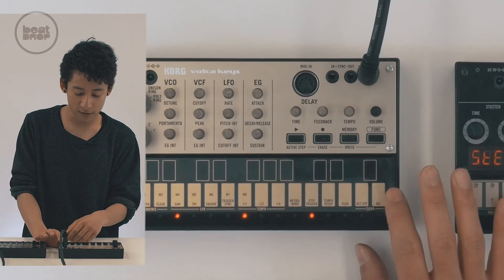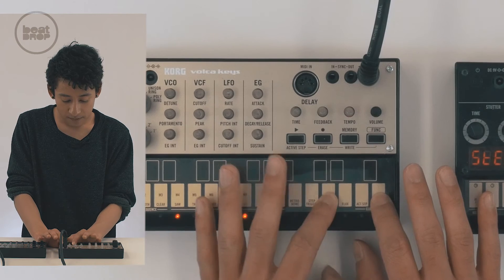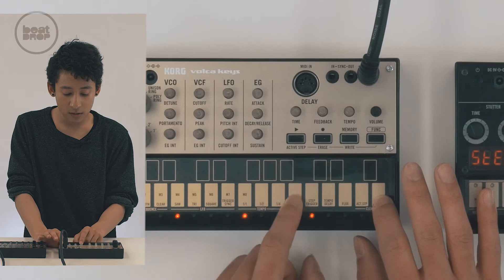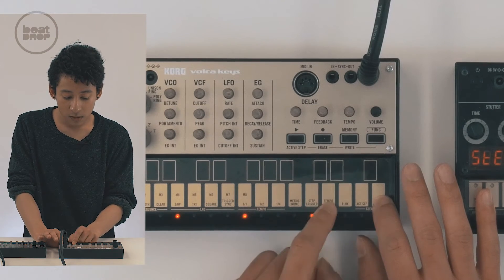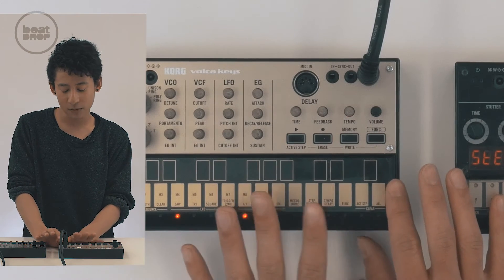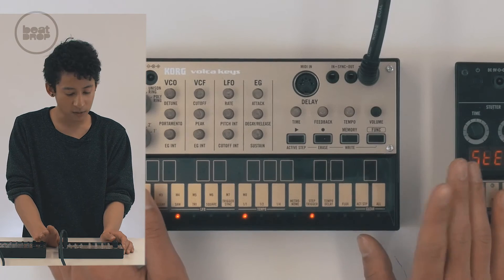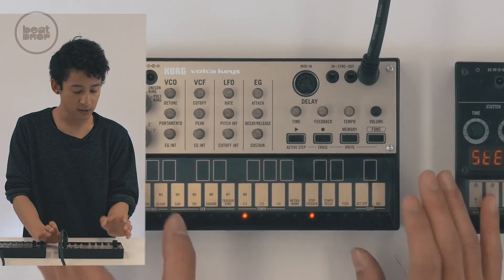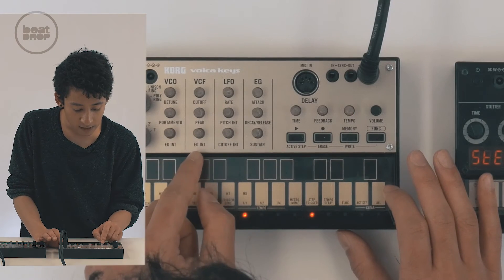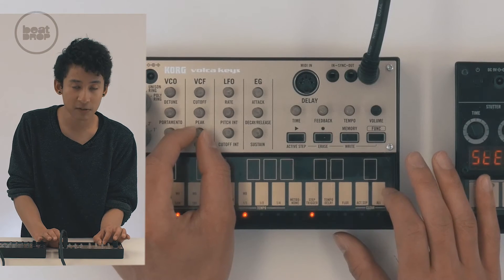So for the verse part, if you slide it — that's kind of how I made the first verse. It's almost like its own vocal kind of thing. For the verse, the pre-chorus, and even the chorus, all I used was this kind of setup. One thing I did was at the end, the EG INT knob — I definitely try to up it because it gives more crunch.